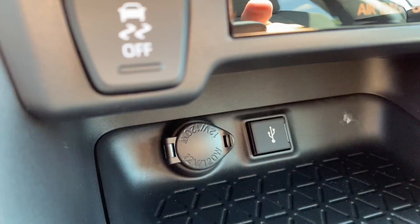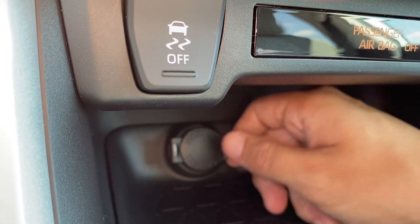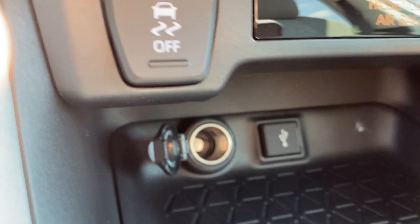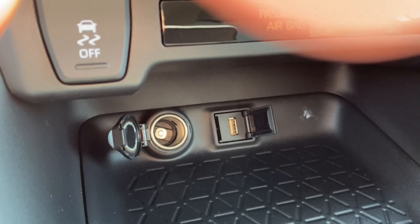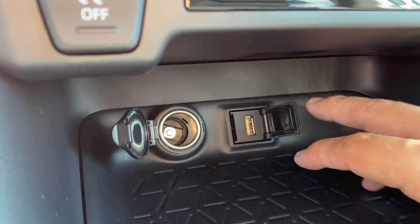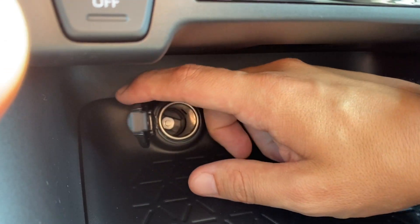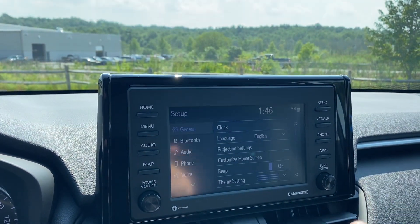Down below I have my 12-volt plug on the left with a little dust cover, and I have my USB plug on the right. That's going to be the USB plug you use for Apple CarPlay or Android Auto — when you plug your phone in you'll get your navigation and apps right on here.